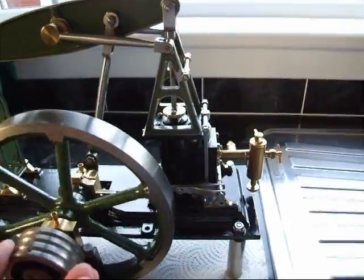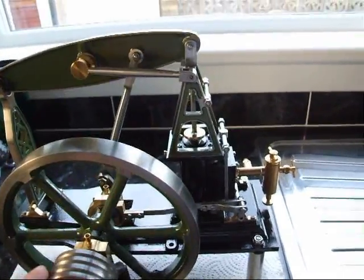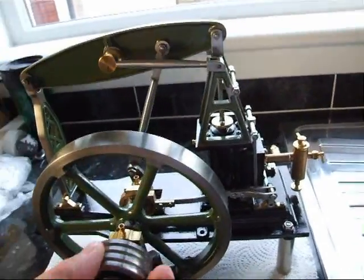It was made from a casting set from Stuart's. I machined it all myself and built the whole thing up.